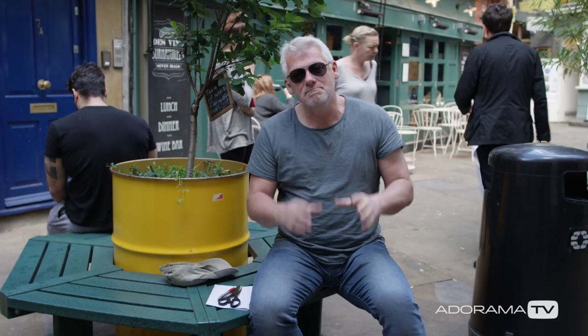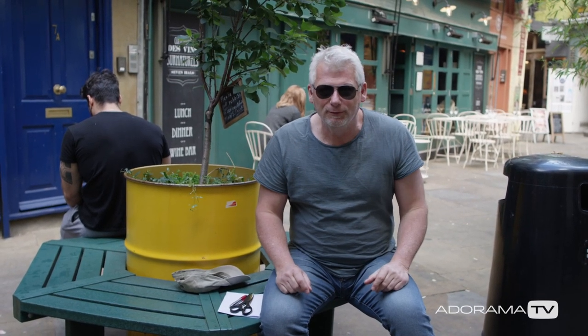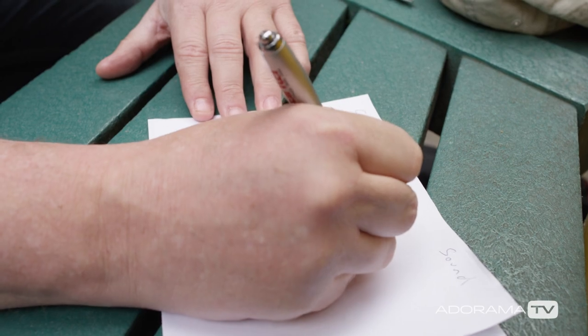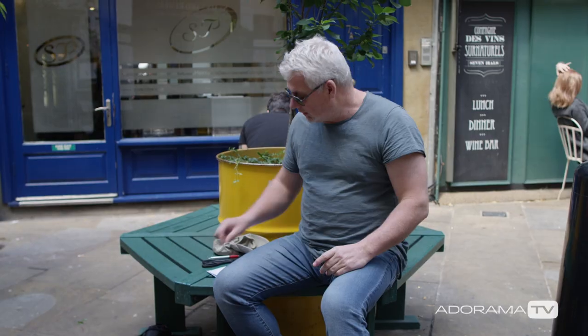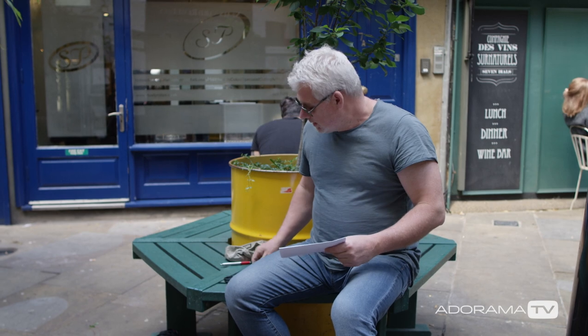The exercise we're going to do today is the mixing bowl exercise. Now we're in central London, so I didn't really want to bring a mixing bowl all the way up to the middle of town, so we're going to have the mixing hat. All it is is a receptacle to hold the ideas. We're going to need to grab some paper — just a standard A4, 8x10 piece of paper — a pair of scissors and a pen.